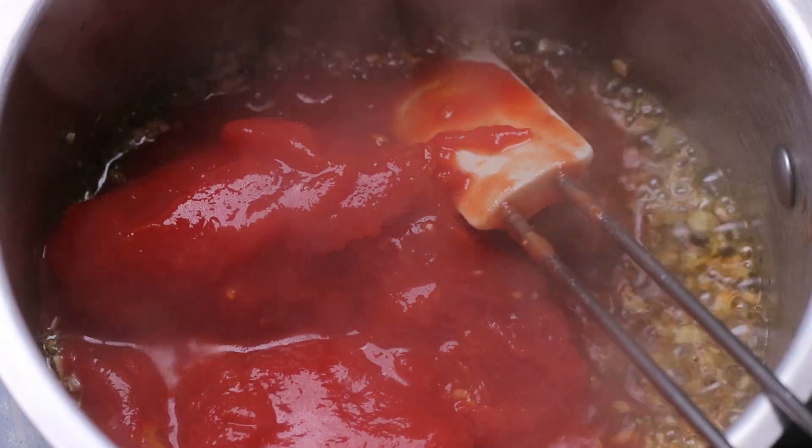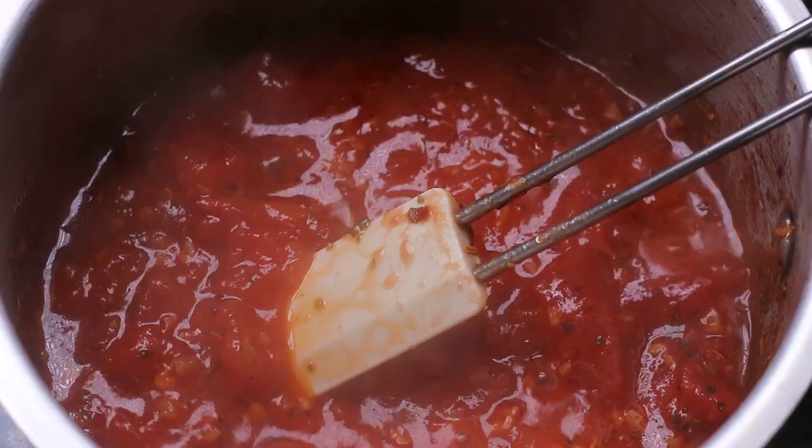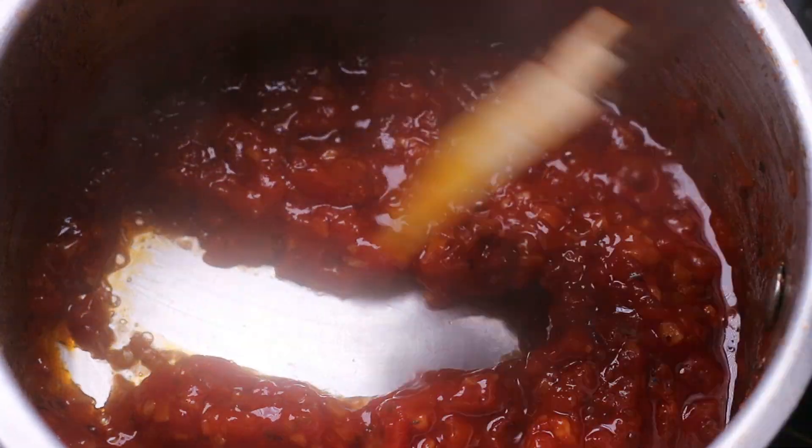That's why after adding the tomatoes, I'm going to stir them around and break them up a little bit. I'm going to keep the sauce cooking for another 15 minutes to reduce it down and make it nice and thick.